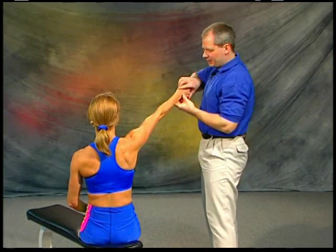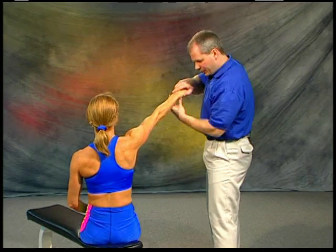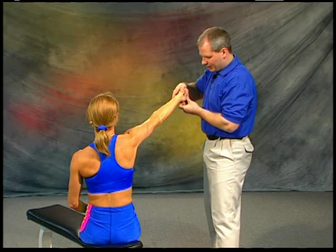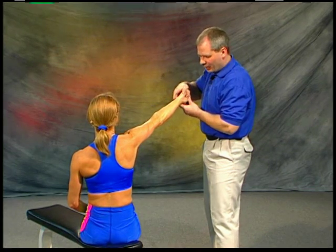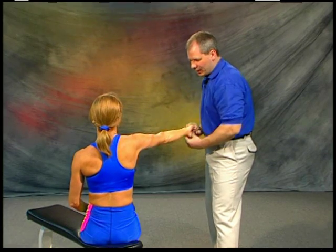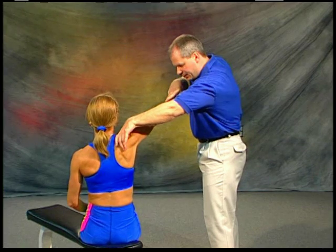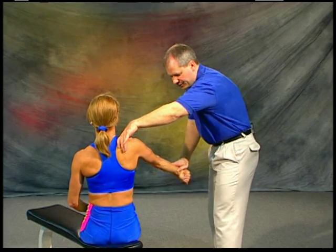The second version of the muscle test: you bring the arm up, 20 degrees higher than parallel to the floor, and rotate so that the thumb is facing down. Her line of drive is straight up, my line of drive is straight down into this position. Stabilize up here — resist. And if the muscle is weak, it'll break this way.